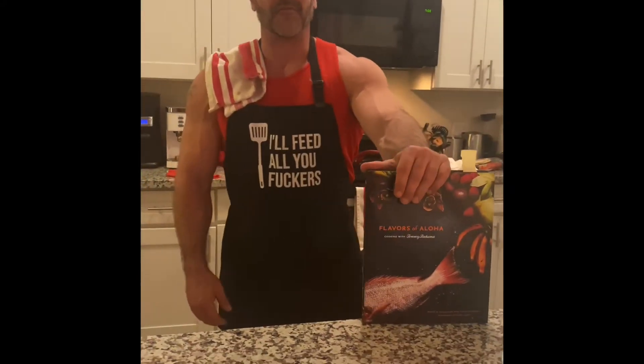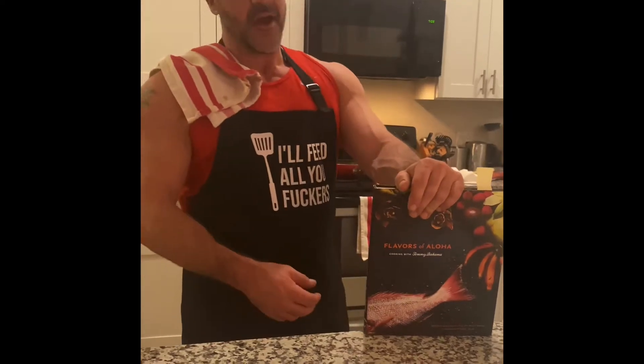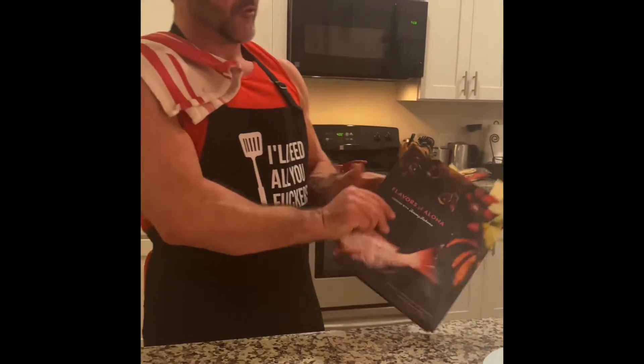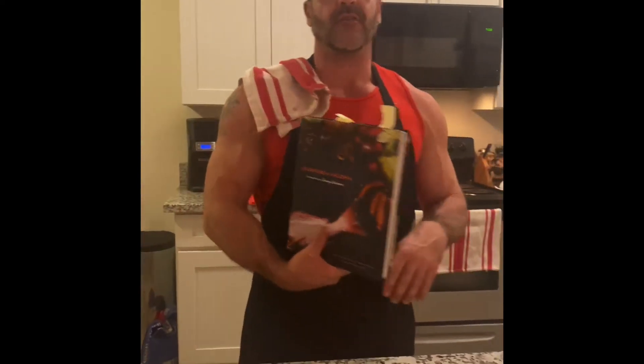Hey, what's up guys? It's Dre. Happy Friday. You're here in my kitchen. We'll do a little cheat meal today, something that we came up with earlier and I thought I'd try it out. It's this cookbook I have — Tommy Bahama, Flavors of Aloha. I'm going to put all these recipes — I'll post the full recipes in the description, so don't worry about writing it down or anything.